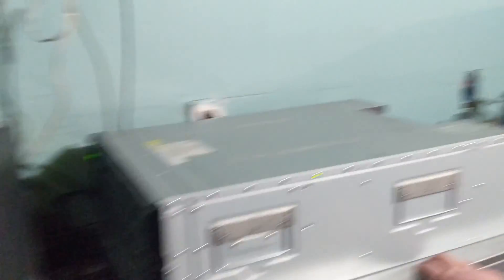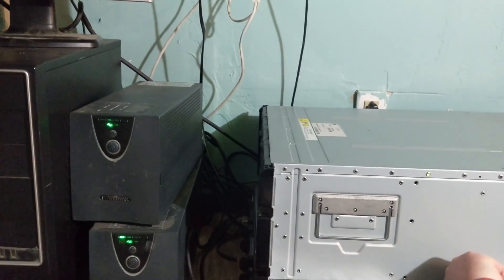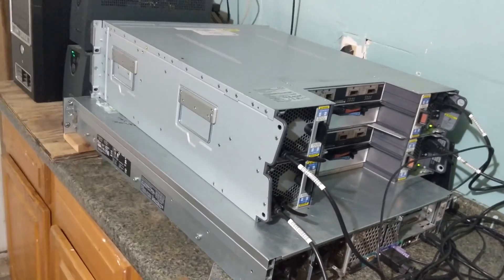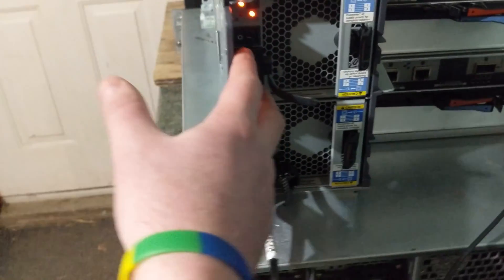I was initially going to see if I could use this little one-U Dell PowerEdge server, but it's a 32-bit four-core from 2003, so that's not going to work. But yeah, this thing's pretty cool. If I turn off all but one power supply it can still work, and the lights basically indicate that it's sharing power, so all the fans are blowing.